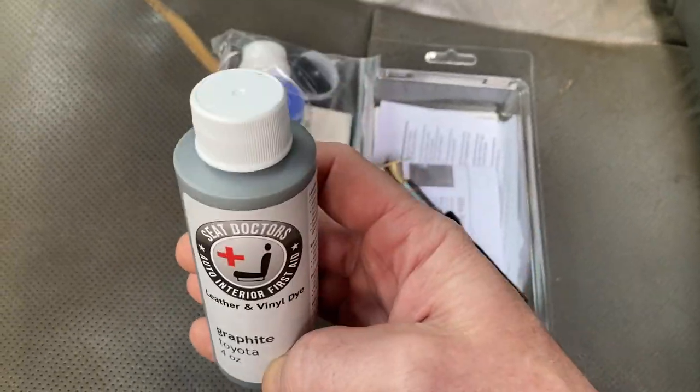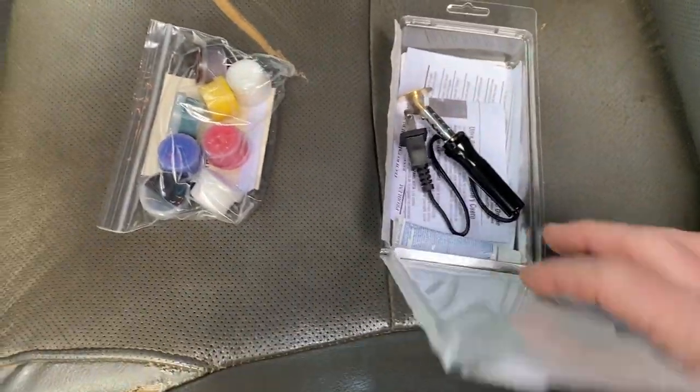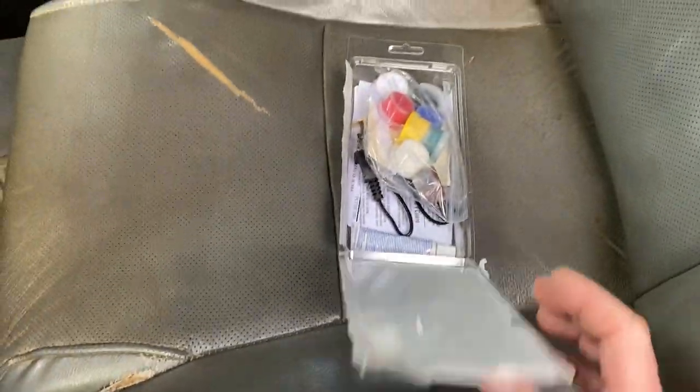I'm going to go ahead and use this VIN-matched dye afterwards instead of the generic color system, and I'll put a link to both of these products where I got them. I'm not sponsored by any of these guys, so this is all just a free tutorial and it's a learning experience for myself — and hopefully you guys learn how to do this yourself.